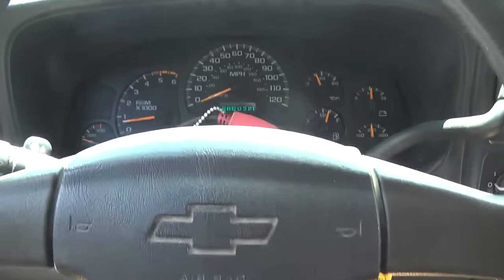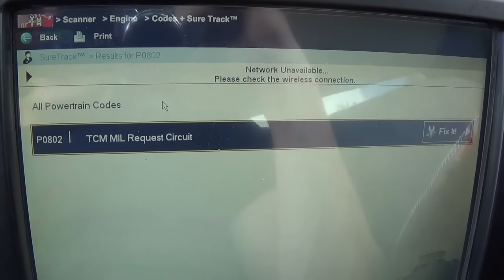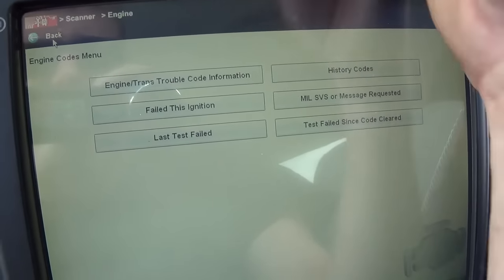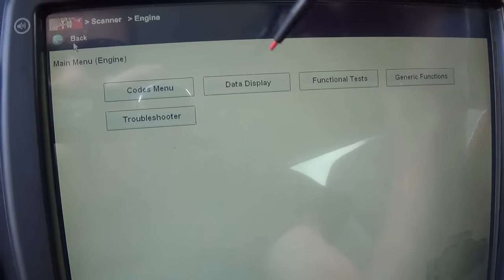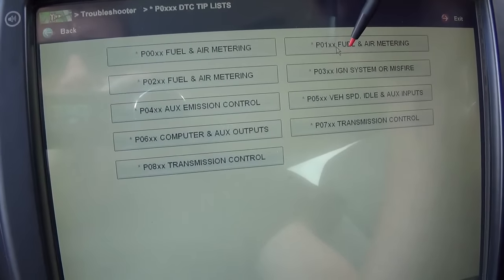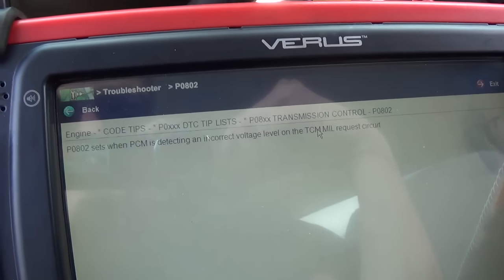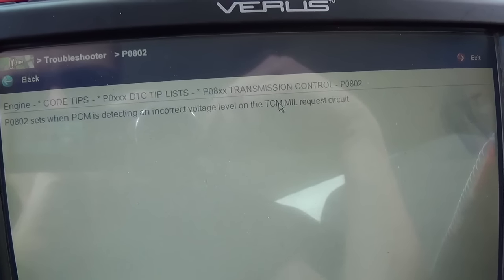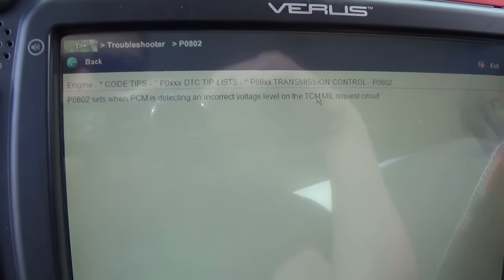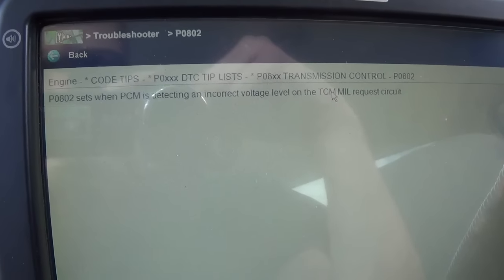After our test drive, everything looks good. We did get one code - P0802, TCM mill request circuit. Kind of weird. Let's see what that means. The PCM is detecting an incorrect voltage on the TCM mill request circuit. Check engine light's not on - it's a brand new code. I think we'll leave it for now, maybe do a little digging on what that is.